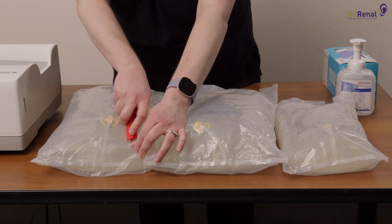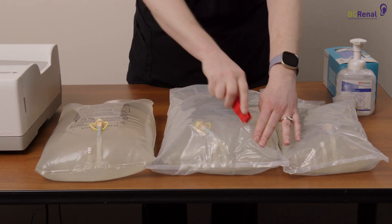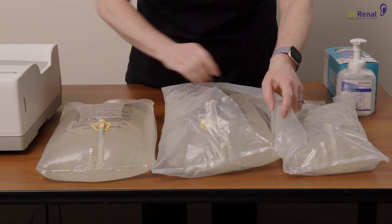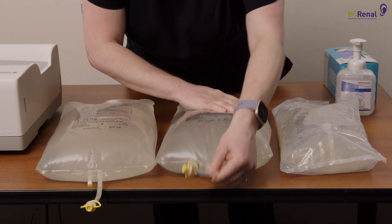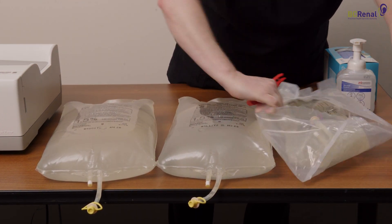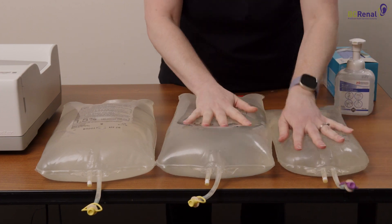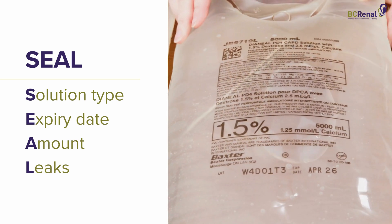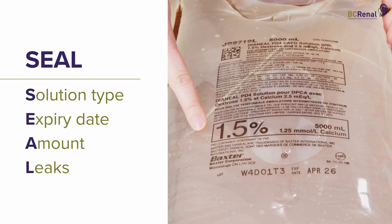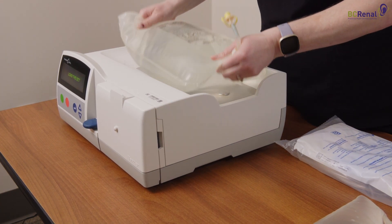Open all of the dialysis solution bags on your workspace. Examine the solutions using the word SEAL: check the solution type, the expiry date, the solution amount, and if there are any leaks. Make sure the solution is clear. Place one 5-liter bag on the heater and all other bags beside the Cycler.